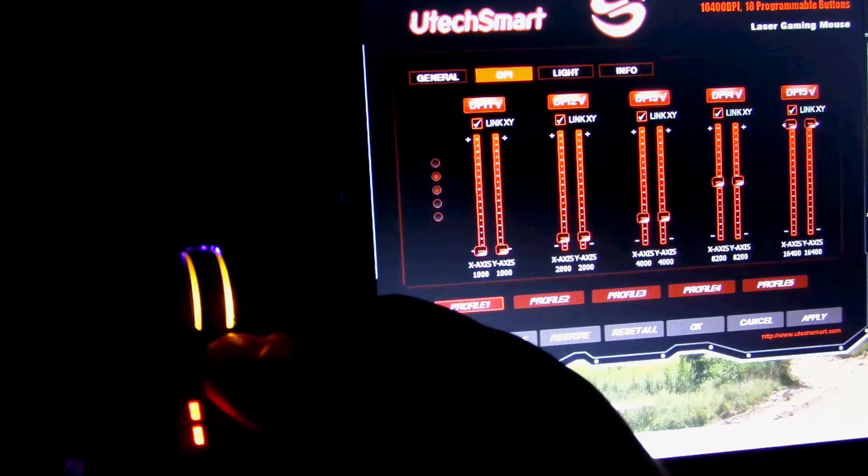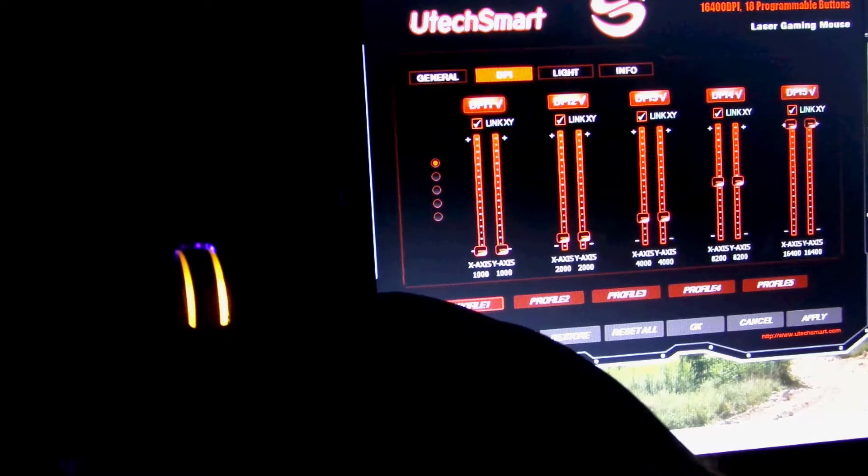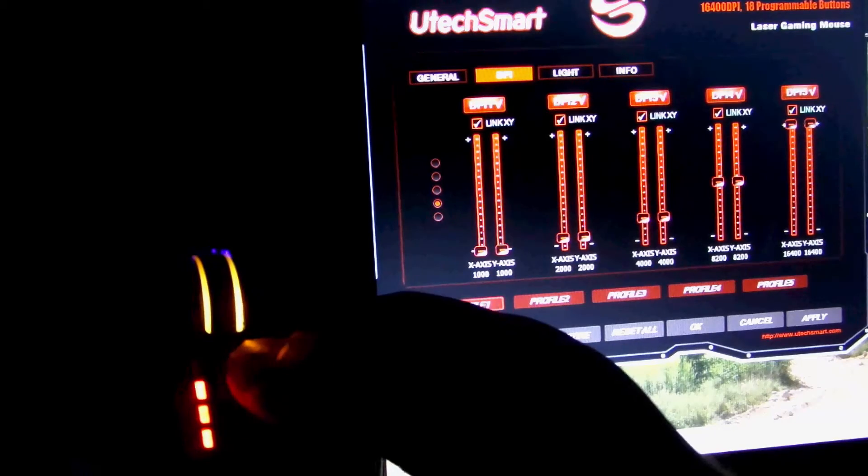Looks like there's only four lights — oh, okay. So there's the fifth: off, one, two, three, four.